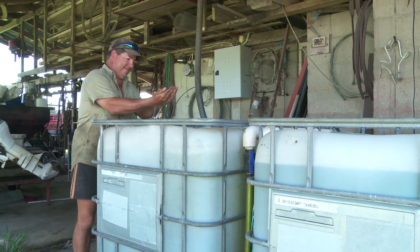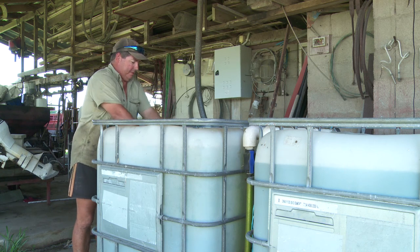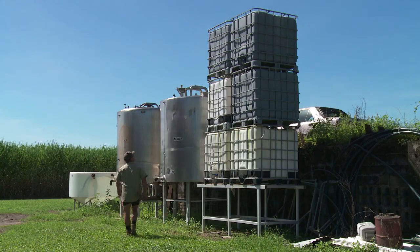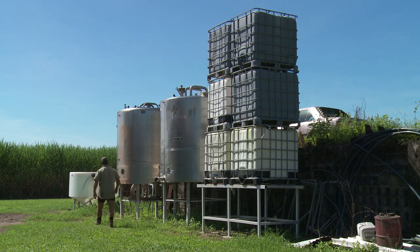We also learned how to make potassium humate with our biofert course, which is a very strong carbon source. I put it on top of my synthetic nitrogen, which aids in holding onto it and giving it a carbon source.